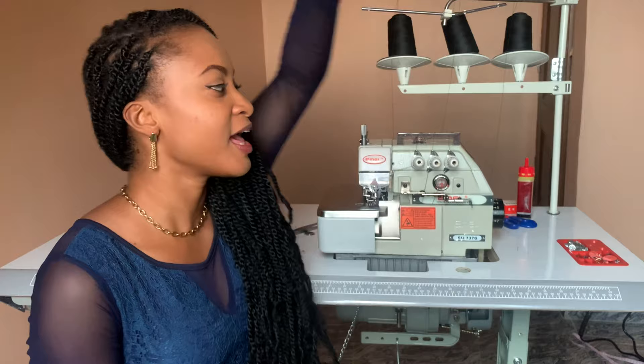Hey guys, welcome back to my channel. In today's video I'm going to show you guys how I assemble my email industrial weaving machine from start to finish.